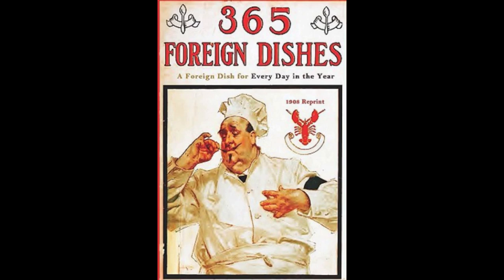24. Jewish Pudding. Soak six mozzo crackers in water. Press dry, and mix with one tablespoonful of butter, a pinch of salt, the yolks of five eggs, a small cup of sugar, some cinnamon, half a cup of raisins, and a little grated lemon peel. Add the beaten whites, and bake until brown. Serve with wine sauce.